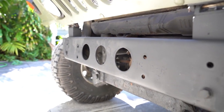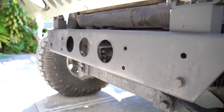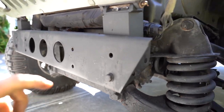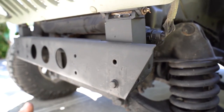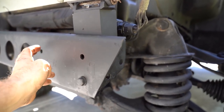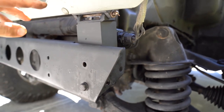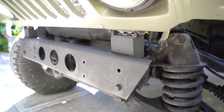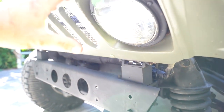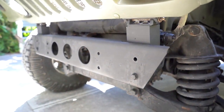I have a brush guard — like an H1 Hummer brush guard — that I run up here and it bolts into these here. But since I've lifted it, the brush guard is only going to come up to around the lights. I've seen some guys who haven't raised their brush guard to meet the lift and I think it looks funny. So I have it off until I'm ready for that.